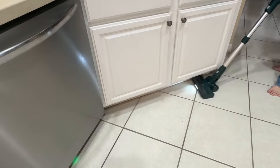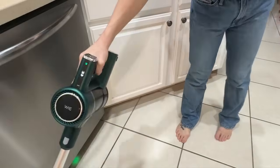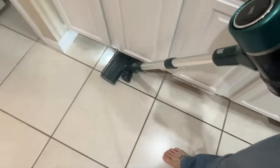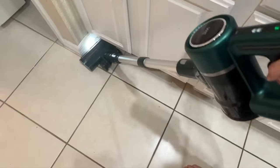It also has headlights — I absolutely love the headlights. It's going to illuminate your floors and allow you to see all those little dust bunnies hiding in places where you might think, 'oh, that looks clean enough.' Spoiler: it is not. When you shine a light on it you're going to see there's a lot of dirt that maybe you didn't know was there.